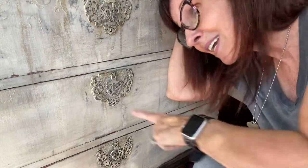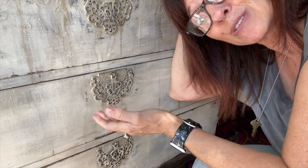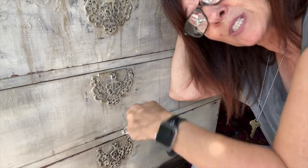So, you might be asking, Lisa, why this piece? Right here, this is the reason. Look at that sexy hardware. Not sure that's the criteria they use in the NFL Draft, but that's what worked for me.